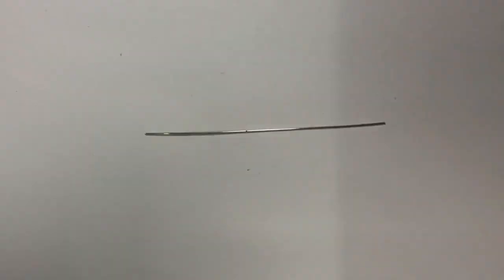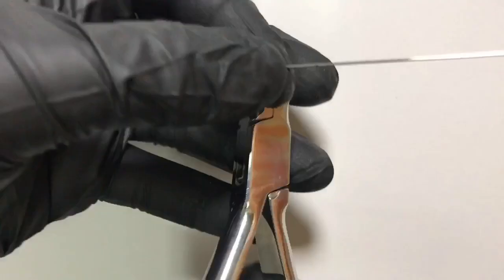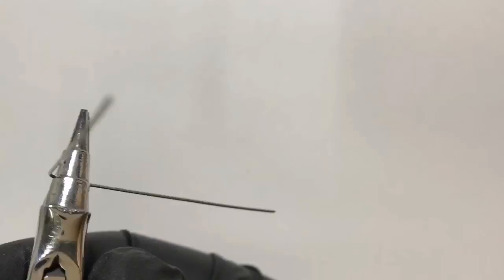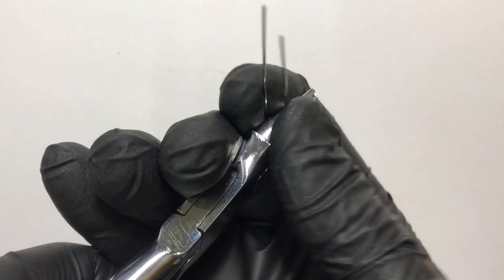In the second step we will mark a center point — this will be the point where our u-loop is formed. We engage this point in the middle rounded circular portion of the universal plier and roll out both ends simultaneously to form a uniform u-shaped loop.